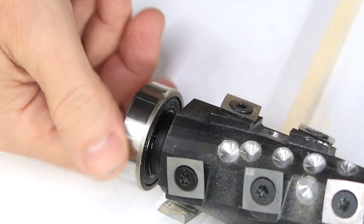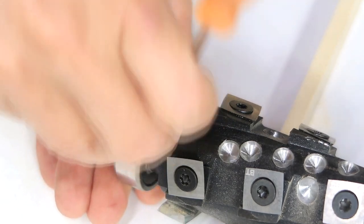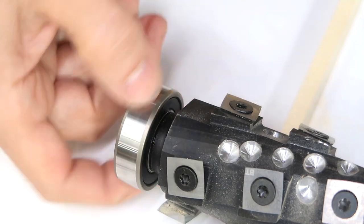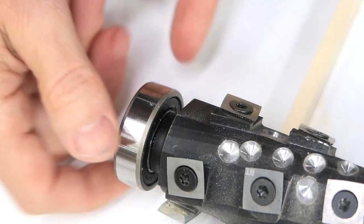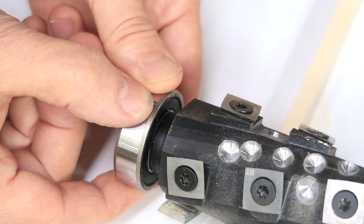This looks quite bad, but it's actually this seal here that's popped out partially. Let's pop that back in. It doesn't look too bad like this, but it's on there crooked, so I'd really have to spin the head to see that. And it does have a bit of play.